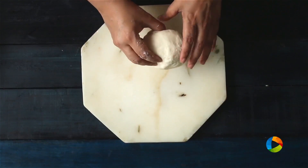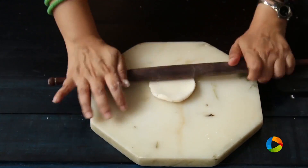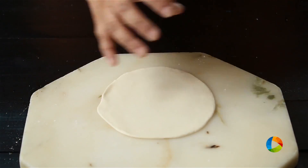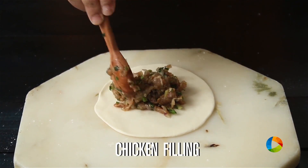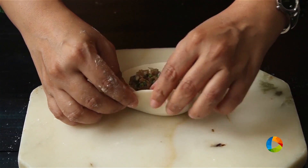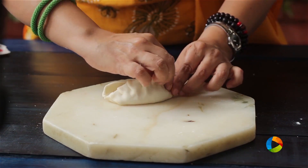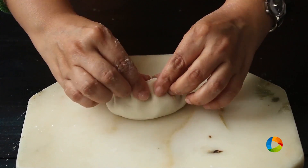Take a little of the dough — this would be an ideal size — and just roll it out flat. I've rolled it out nice and flat and thin. I'm going to place a bit of the chicken mince filling in the center. The key here is to fold it from one end and start making folds, then press it nicely to seal.